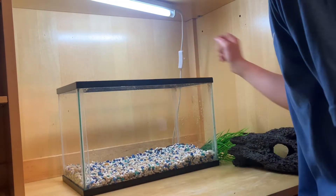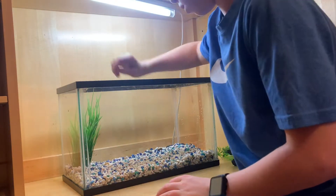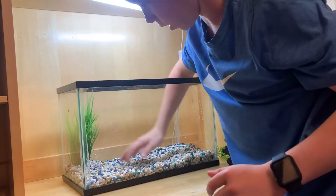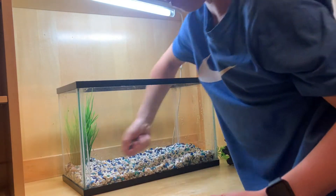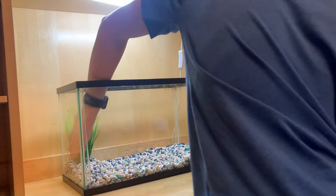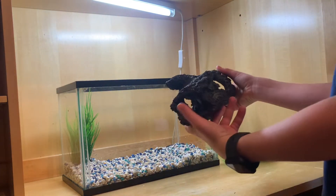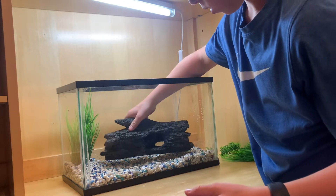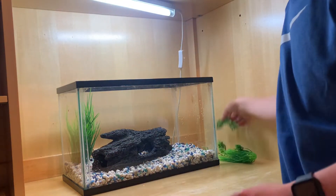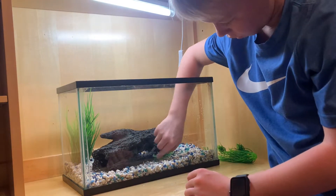Alright, so here we got the tank. We already got the rocks. We're going to be adding structure and plants. When you're doing this, you want to pack the rocks in there good and get it nice and secure, so when you fill it up with water the plants don't just rise up. Get that nice, put it in there. Bury that in there a little bit. Now let's put these plants under it where it looks like they're growing out.